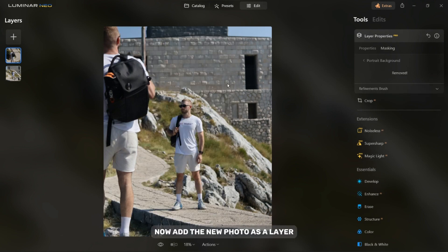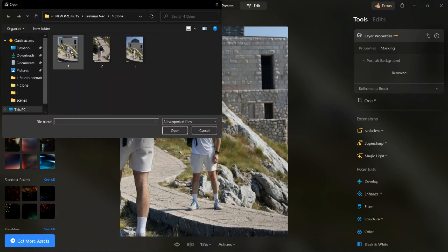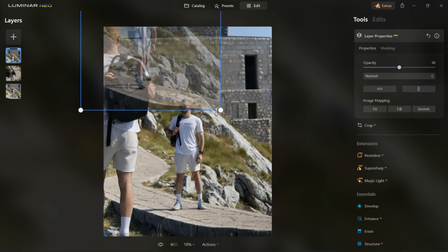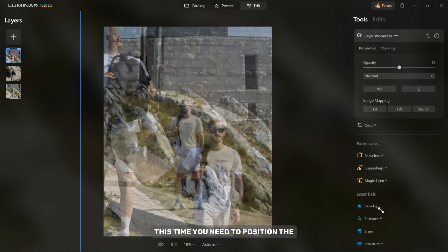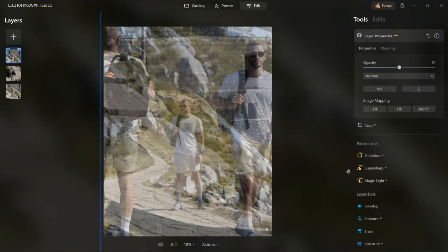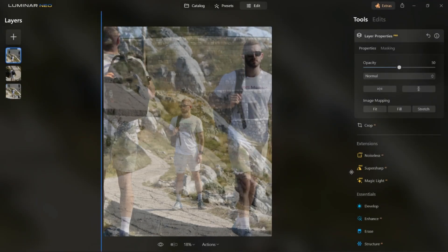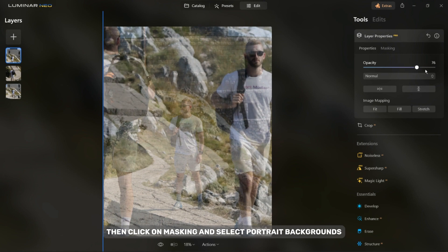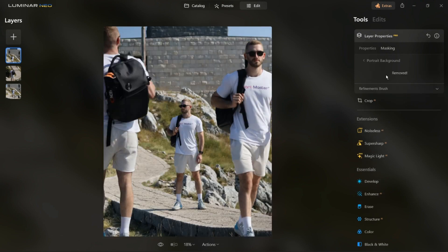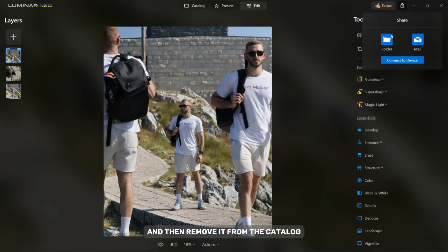Now add a new photo as a layer and repeat the same process as with the first photo. This time you need to position the photo on the right side. On the right side, increase the opacity, then click on Masking and select Portrait Backgrounds. After that, click on Remove. Now export the photo and then remove it from the catalog.